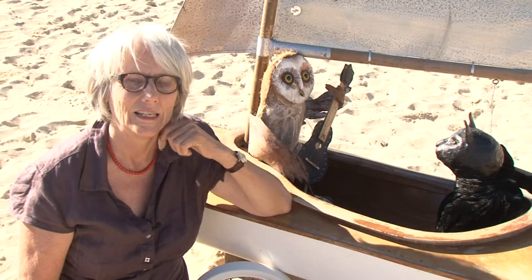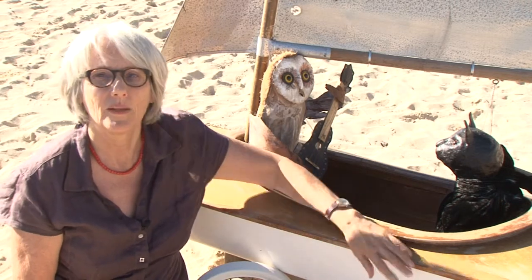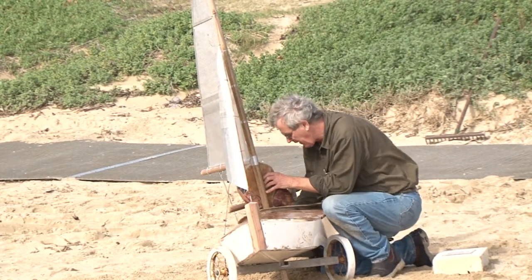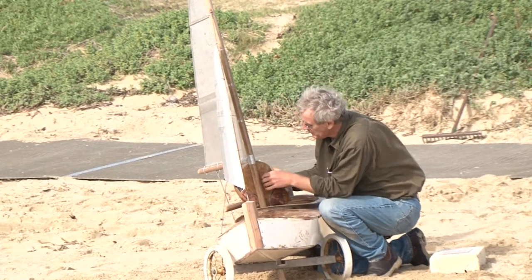The assemblages just got bigger and bigger, and then I found this boat in a skip bin. My partner couldn't stand me making a mess of it, so he did the boat and the sails and I made the animals, and we did it together.